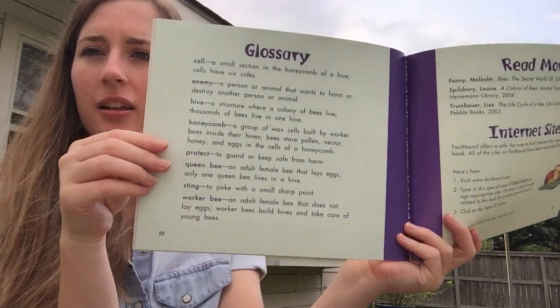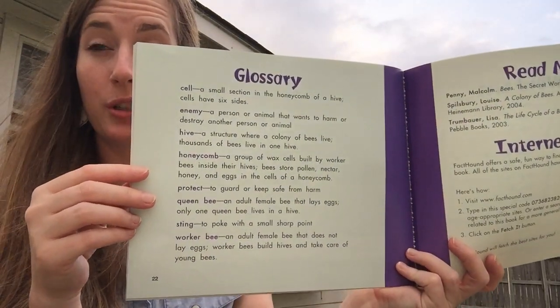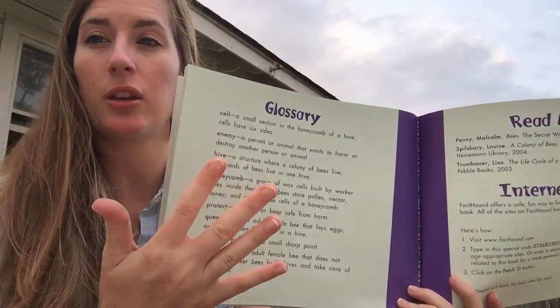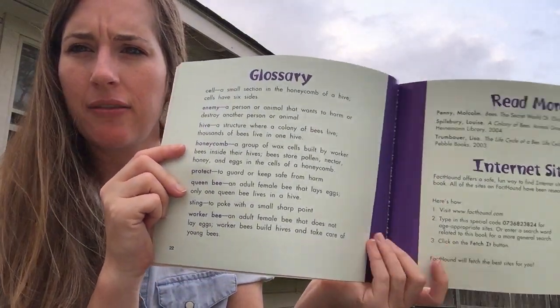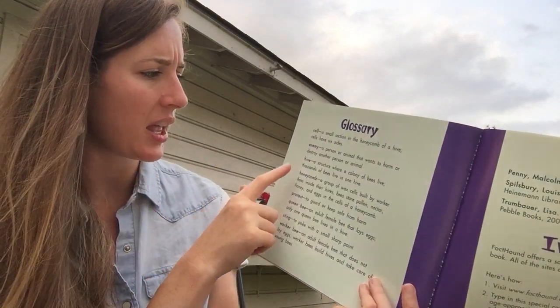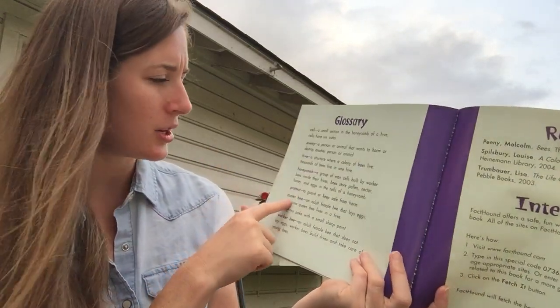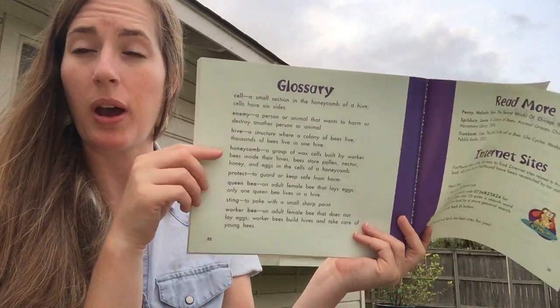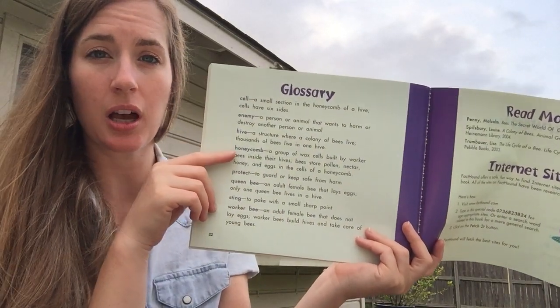Now here is a great glossary with lots of new words for us to add. I'd love for you to pull out your honeybee glossary and look at the words that you've already added and see if there are any on this page that you don't have yet. I know some of them you'll probably have — like maybe honeycomb, and maybe sting, maybe cell. So add some of these words to your glossary and then we'll get started on our worker bee book tomorrow. Bye everyone! See you later!